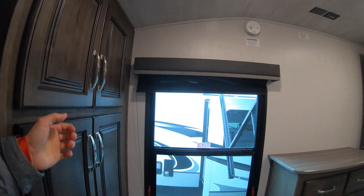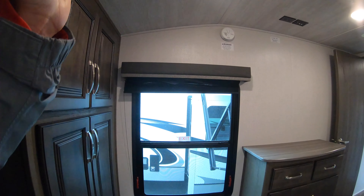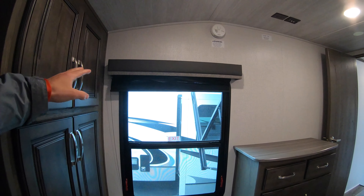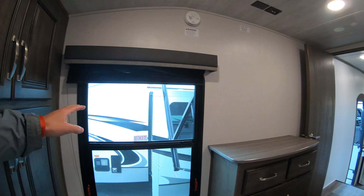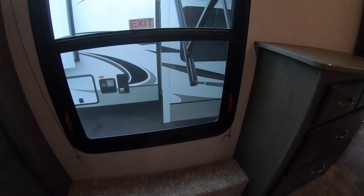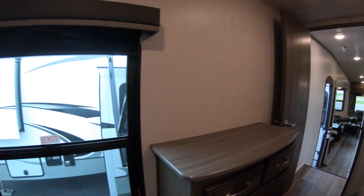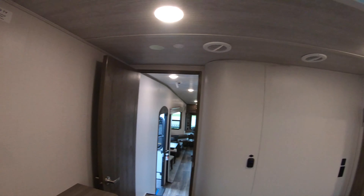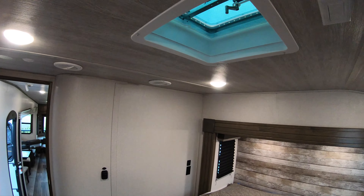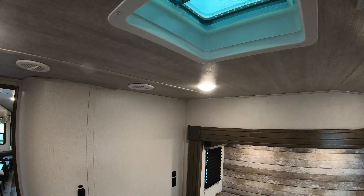My favorite part about this room is this window — you wake up laying down and the first thing you see, if you keep the blind open, is the view you've faced your camper towards. There's a little step below the window, so when you're getting ready in the morning you can put your shoes on right there without having to bend all the way down. There's also a sunroof directly above your bed that blocks out the sun enough that you're good.